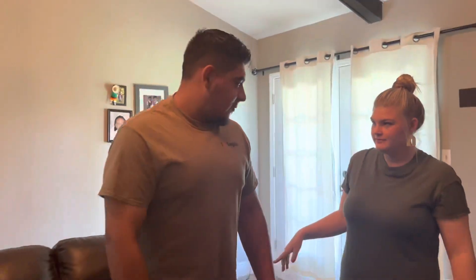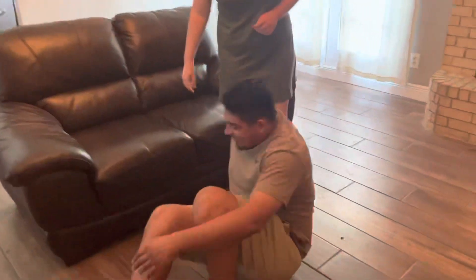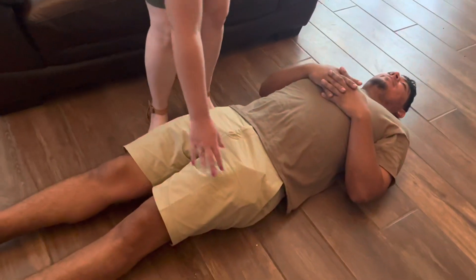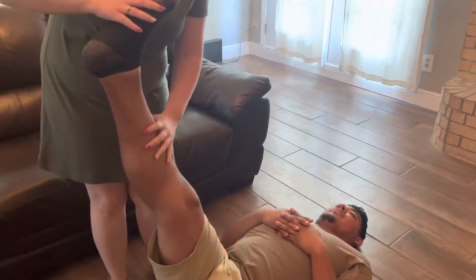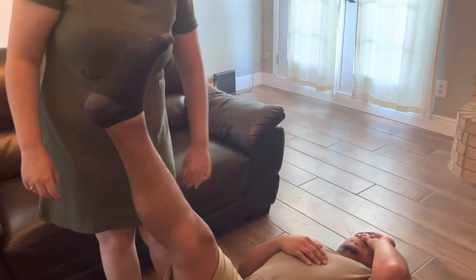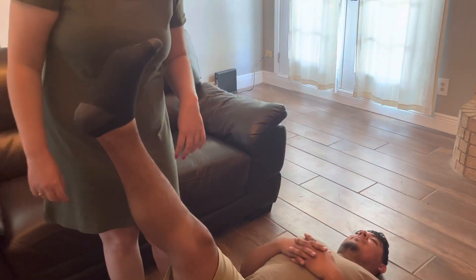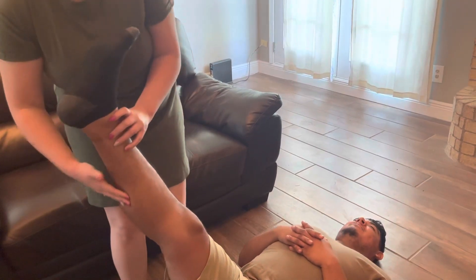Now we're going to do the hamstring stretch. He's going to lay down on the floor and keep this leg straight. He's going to raise this one straight up with his toe pointed back. He's going to hold it for 30 seconds and do it three times on each leg. It's stretching his hamstring right here — it goes all the way down here. Can you feel the stretch?